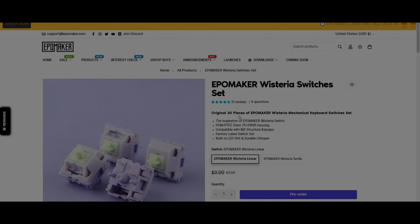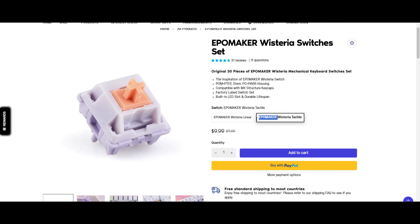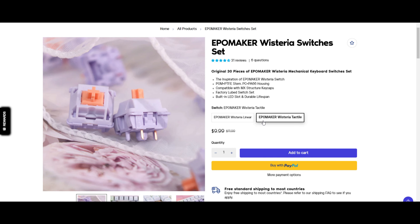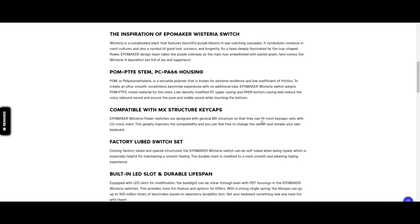A very quick disclaimer before the video starts: the Switches were sent by Apple Maker for a review, but I wasn't paid to make the video and regardless, I'll give you guys my honest and unbiased opinion about the Switches. If you're interested in the Wisteria Tactiles, I'll place my affiliate links in the description down below — and shoutout to Apple Maker.